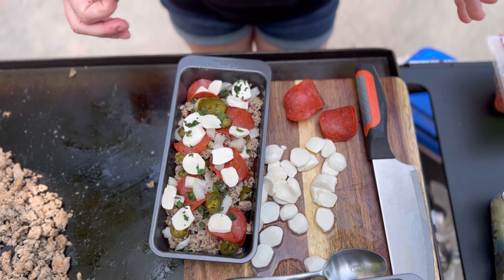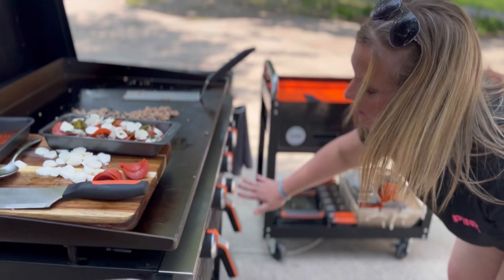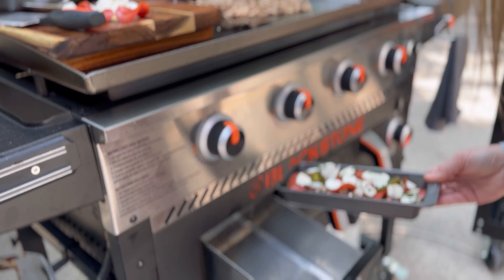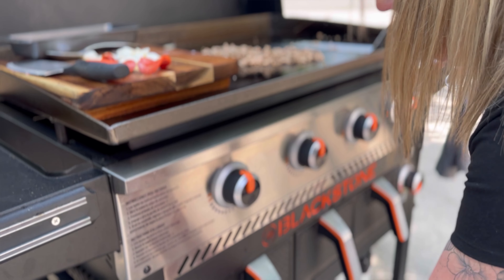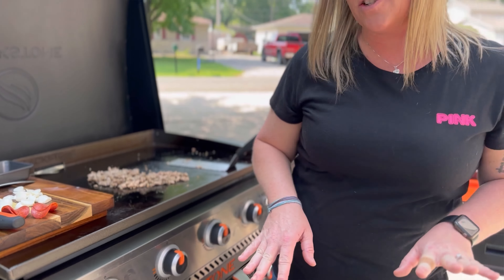Now we are going to air fry this so that the cheese melts. I have the air fryers turned on at about medium heat. I'm going to take our pan, remove the inside rack, sit the pan down, and check it in about five minutes — so stay tuned!